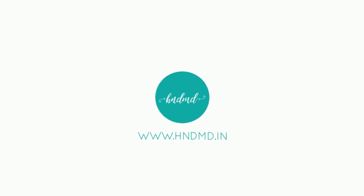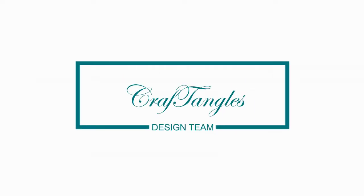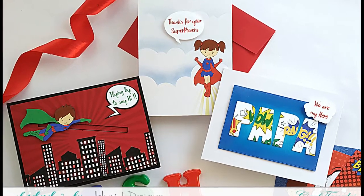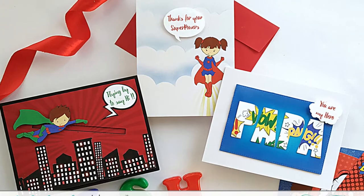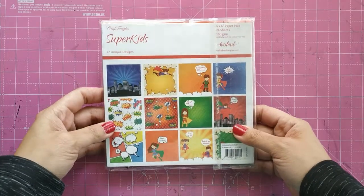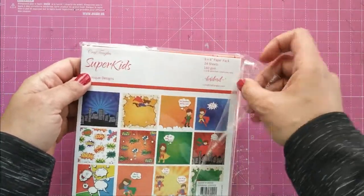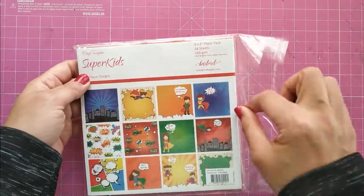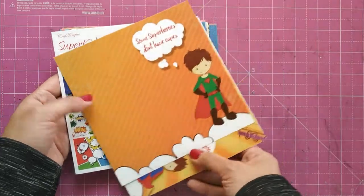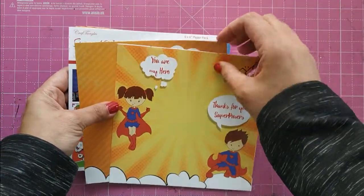Hello everyone, welcome! I'm Ishani and as a design team member for Craft Angles, I have a fun tutorial for using Craft Angles pattern paper called Super Kids. These are some quick and easy ideas to use those pattern papers you've kept in your stash and get them out for some card making. This paper pack comes in 6x6 and 12x12 size, they are 160 GSM in weight, and every pack has 24 sheets — two of each design. Look at how cute and different they are — the possibilities of using them are endless!